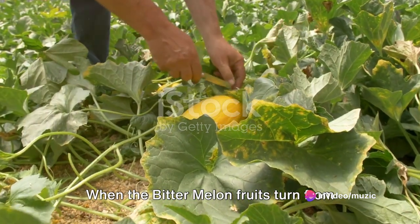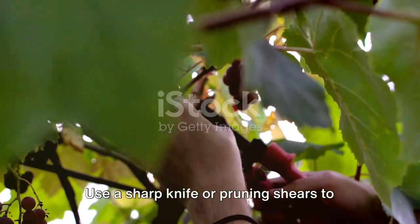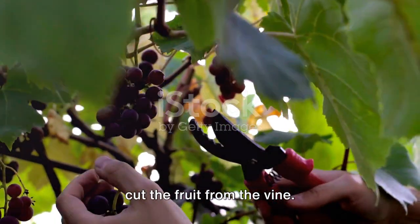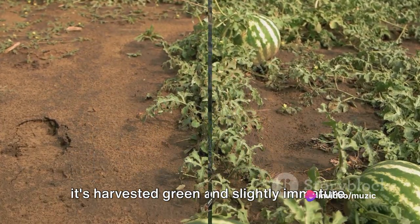When the bitter melon fruits turn from green to yellow, it's time to harvest. Use a sharp knife or pruning shears to cut the fruit from the vine. But remember, bitter melon is best when it's harvested green and slightly immature.